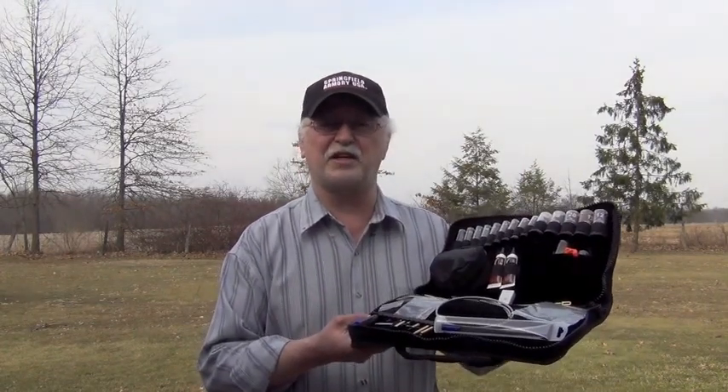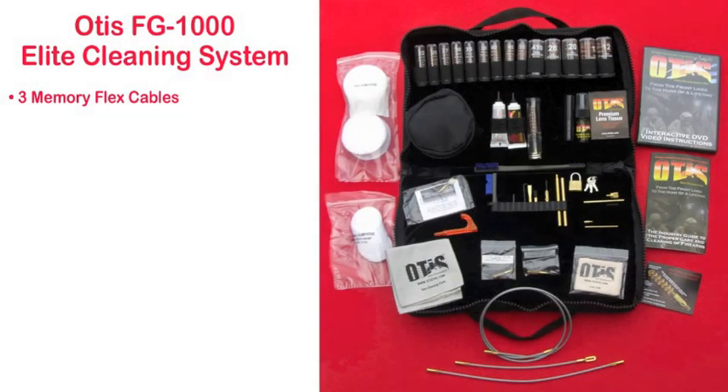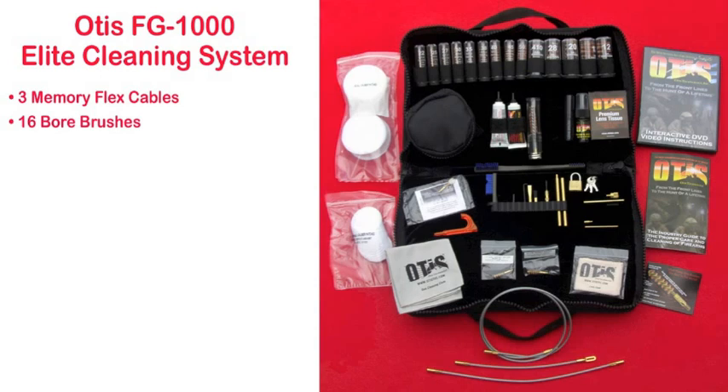Now this is the Otis Elite Cleaning System. It contains three memory flex cables from 8 inches to 36 inches, 16 bore brushes from 17 to 50 caliber and from 410 to 10 gauge. The bore brushes are in a clear protective tube with caliber and gauge marked on the outside.